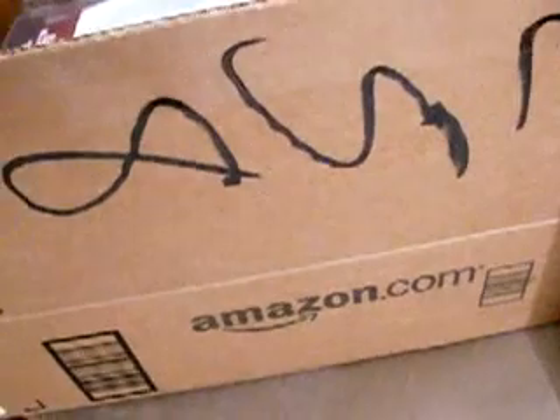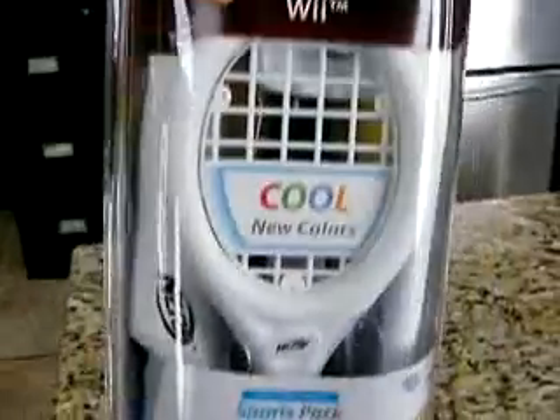Hello, this is a product review on sillyreviews.com. Today I got in a fresh box from amazon.com. What could be in it? Well, let's take a look. What do we have here?